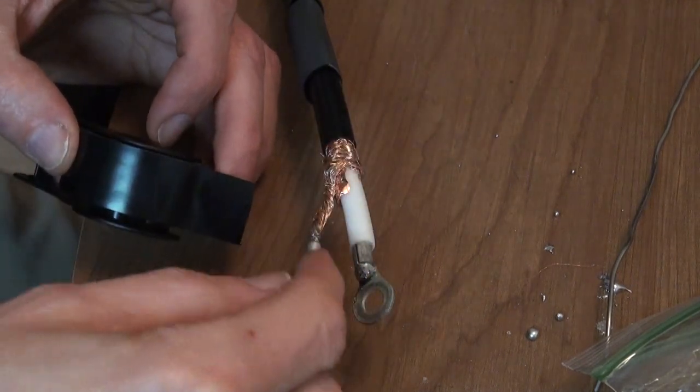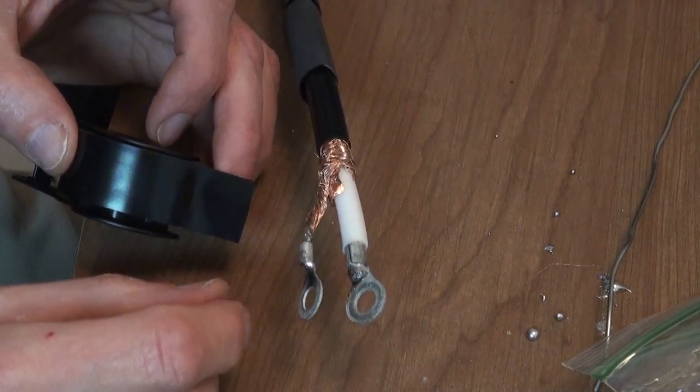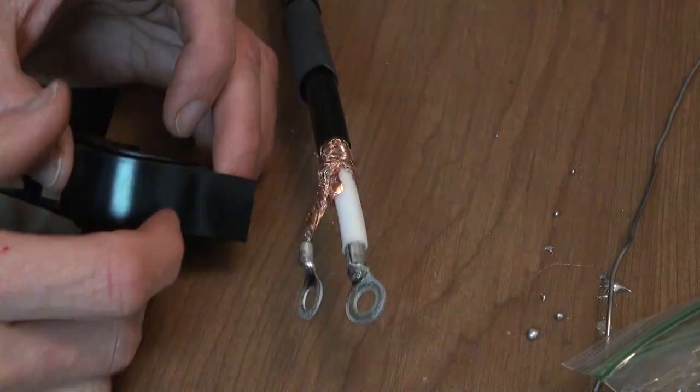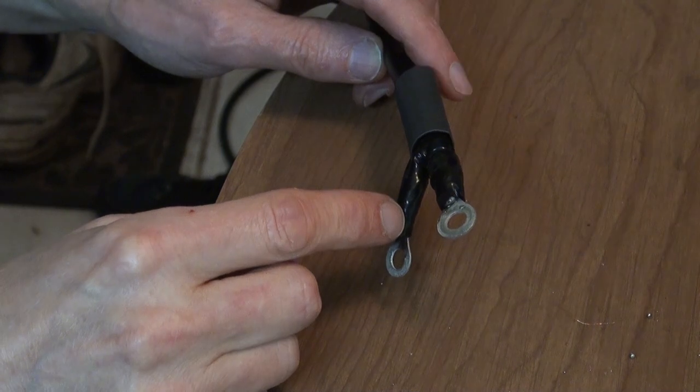Basically, you just want to start wrapping these things up until you get to the leads, and seal them up as best you can. Wrap, wrap, wrap — do it a bunch of times. You want this actually rather thick. These two are pretty heavily fortified with black tape now, so I feel pretty good about that.